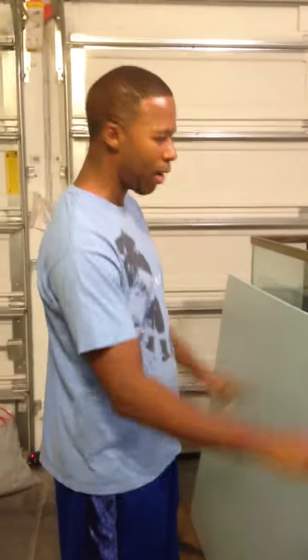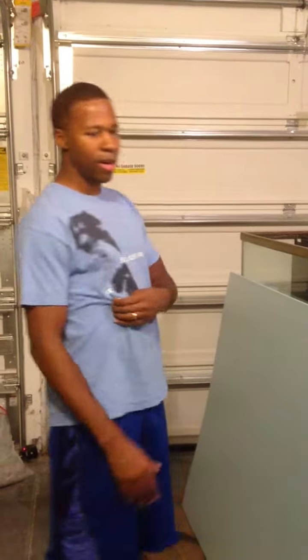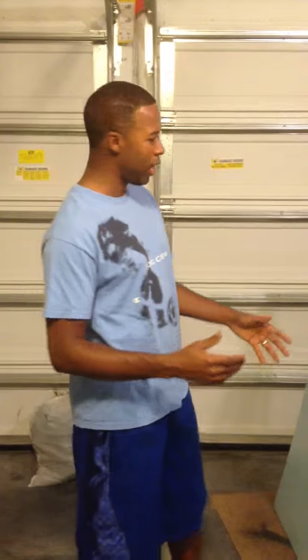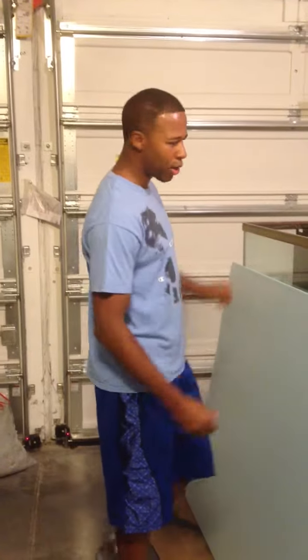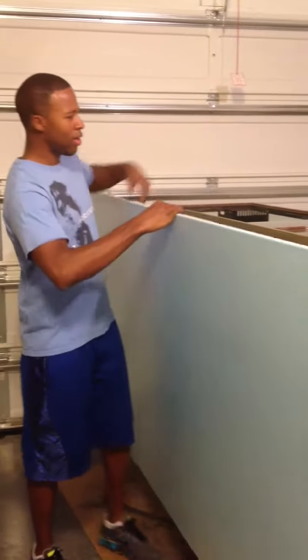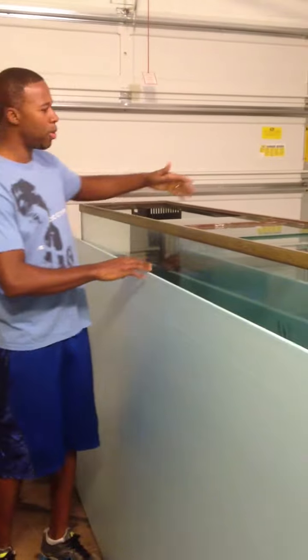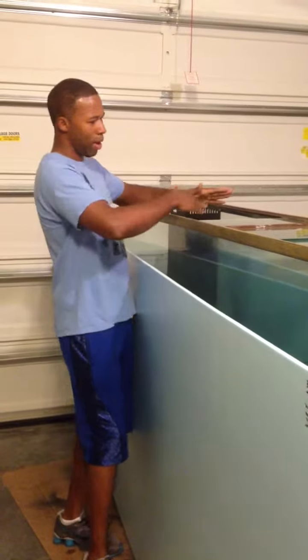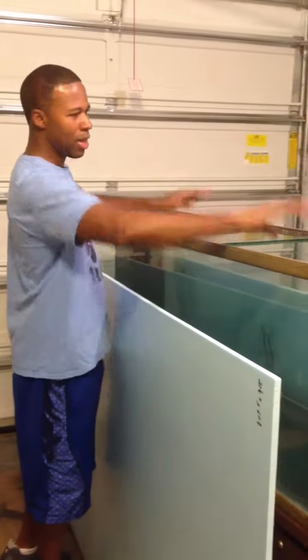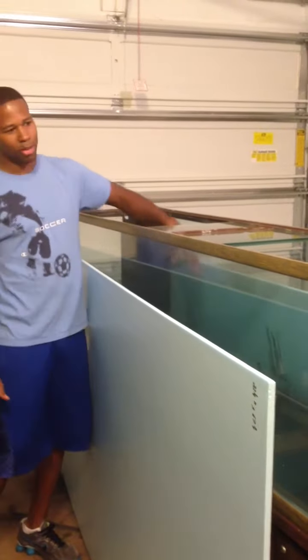The first part we're going to get done is just making sure we have it measured out correctly and that the background is going to slide directly in there. You're going to see pieces of the background later on — even though I have one large piece, you're not going to be able to slide this inside the tank. You've got glass here which is going to prevent you from doing that, so I'm probably going to cut this background into three different shapes, slide each of those in, apply the silicone, and then cement everything in.